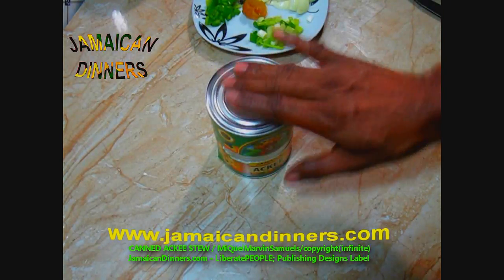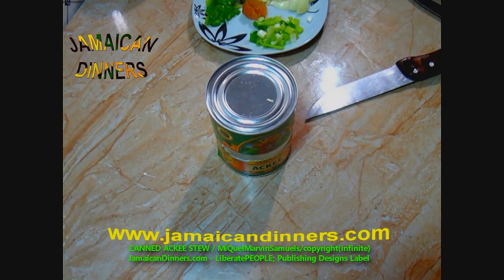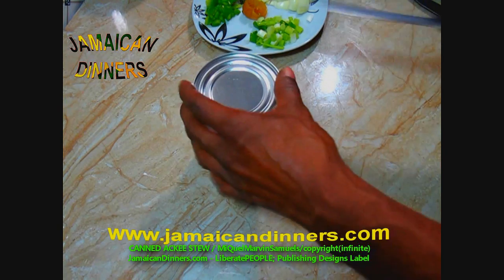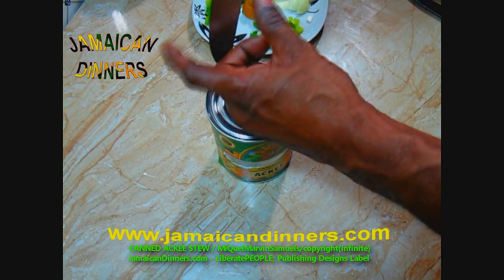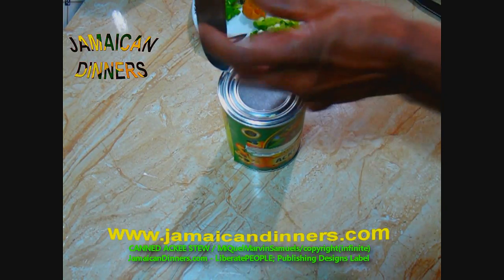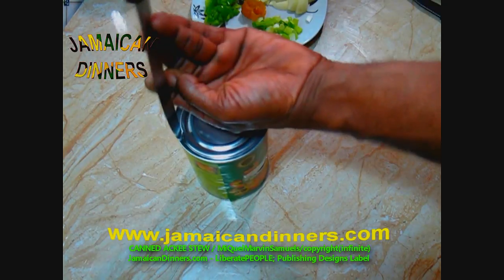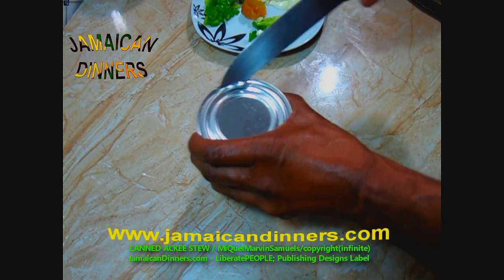Now we're going to open this can of Jamaican ackee fruit. Wipe the surface of the can with a clean tablecloth or paper towel. Use your can opener and open the can. If you want to do it my way, I just stick the surface with a sharp, firm knife, and once I get a hole I use the knife to open it. Just remember to cut away from you if you decide to do it this way — cut away from you, so if it slips, it slips away.